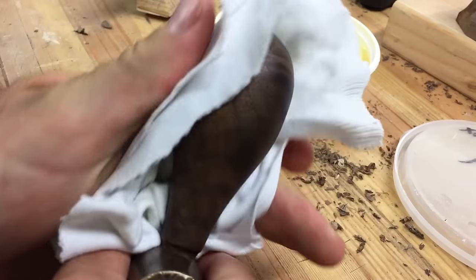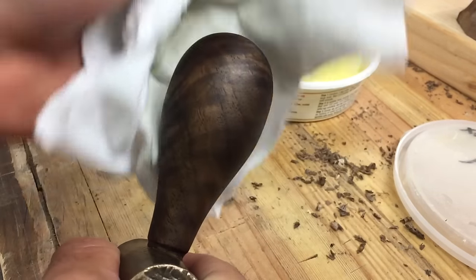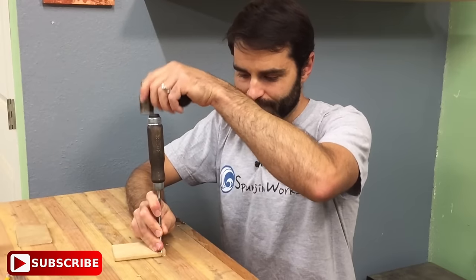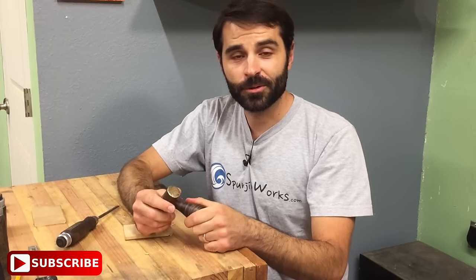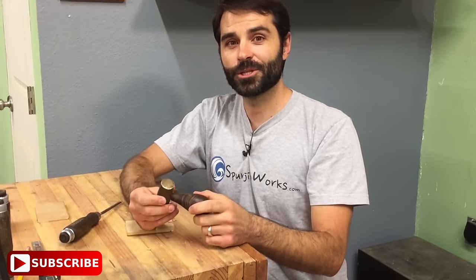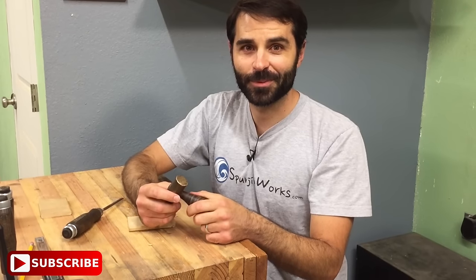The result is a great looking and feeling chisel hammer for light to detailed work. I hope this was useful for you in turning an old tool into a new one that you'll use for years to come. I know I will. Thanks for watching. Please subscribe for more video projects. I'm Sean, I'll see you next time on Sponging Works.